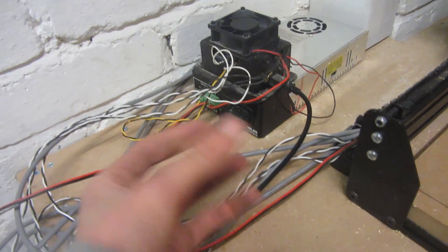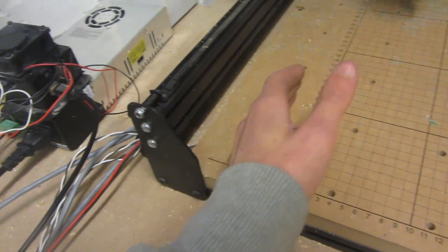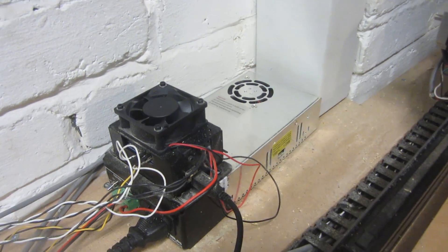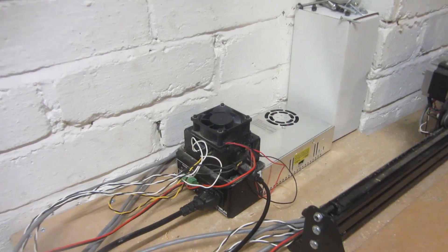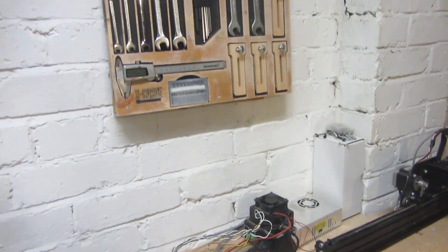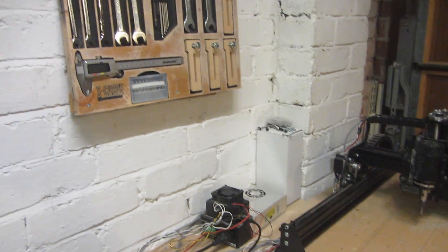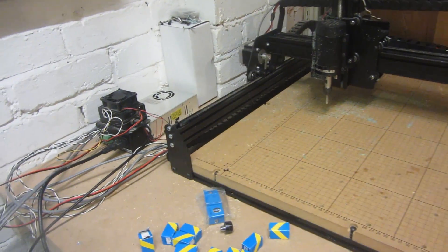I also want to tidy up all of this wiring and put it somewhere else because I don't want to have it right next to the machine — when dust gets inside it could be a fire hazard. If any of you have got any ideas on how to do that then please post them in the comments section. If you have any other ideas on how I can improve the X-Carve then please post them in the comments as well, but thanks for watching guys and I hope you've enjoyed this video — that's all and see you next week!